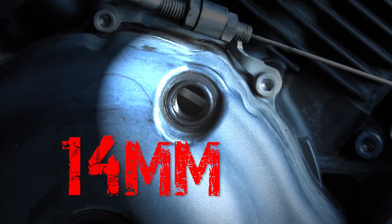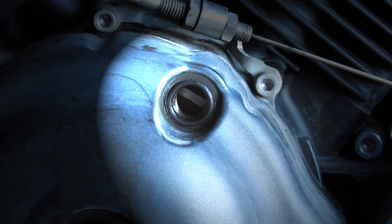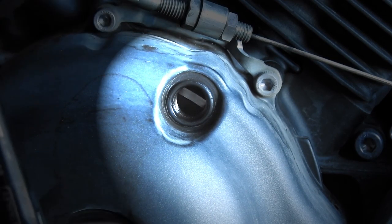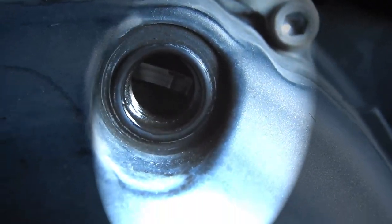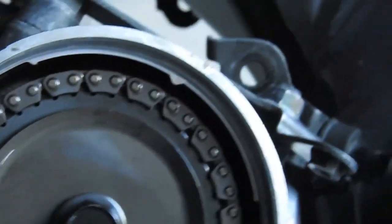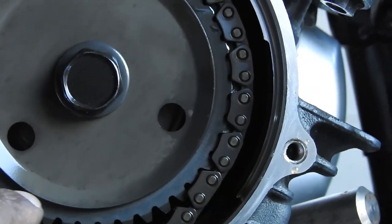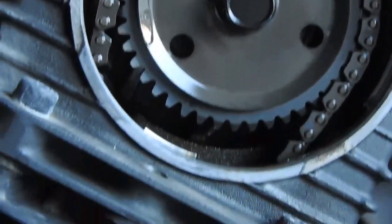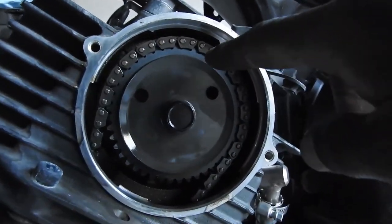Now we're going to put a 14mm socket onto the crankshaft and turn it clockwise until we see a little T indicator on the rotor. There's a little notch at the top — we want to align those by turning the crankshaft. We're supposed to align this pointer with this dot down here, so turn it until the T and the indicator both line up.